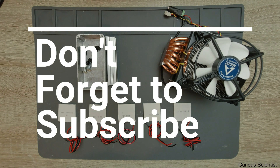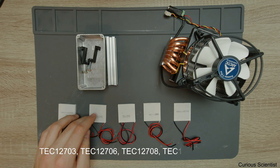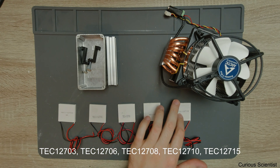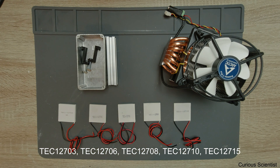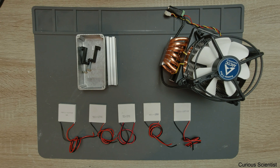Welcome everyone! In this video I'm going to continue the work with five different Peltier coolers. As you can see I have a 3, 6, 8, 10, and 15 Ampere unit — quite a wide spectrum of different units. What I'm going to do now is a bit different from the other experiments I've been doing in the past, so let me explain.